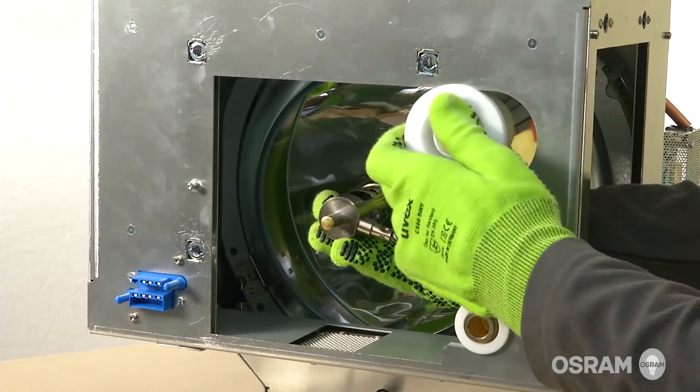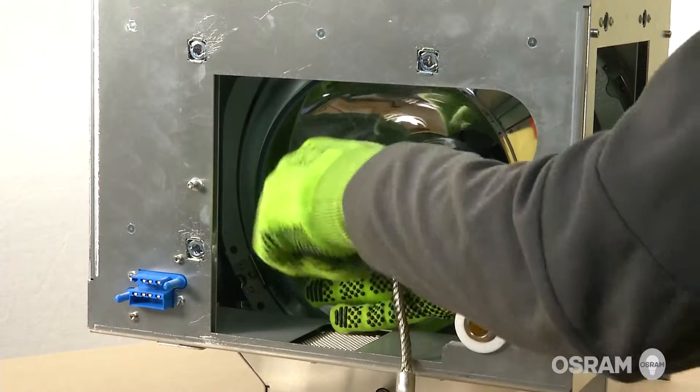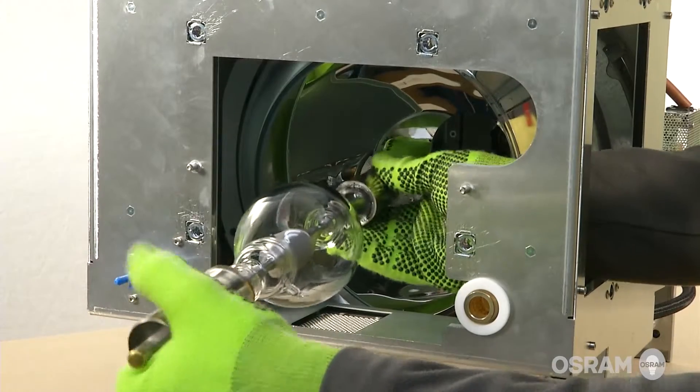Slide the wide anode socket up and out of its holder by pulling it straight up. Carefully separate the lamp from the lamp house, ensuring that the parts do not make contact.